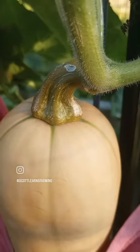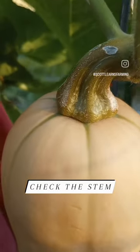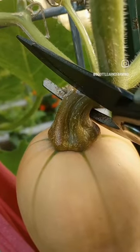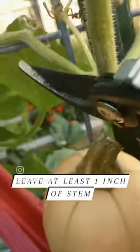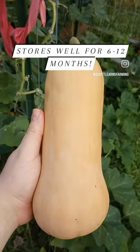Another way to tell is that the stem should be brown. It doesn't need to be completely dried out, but you can see that is much browner than the vine next to it. You want to leave about an inch of stem on it, so I'm going to cut it up as high as possible. And with that, the first butternut squash is ready for storage.